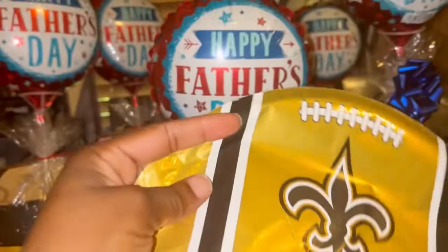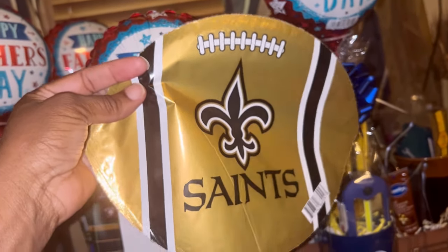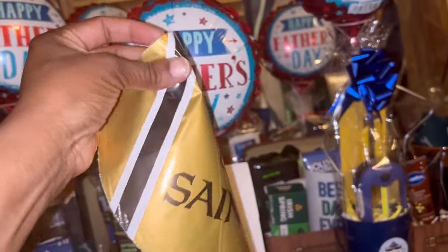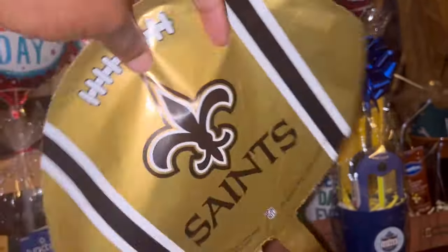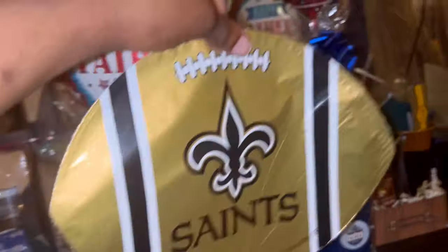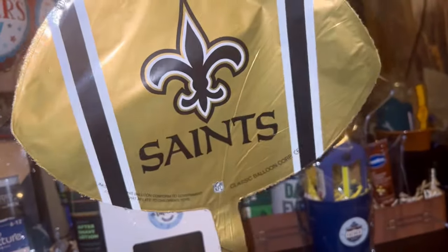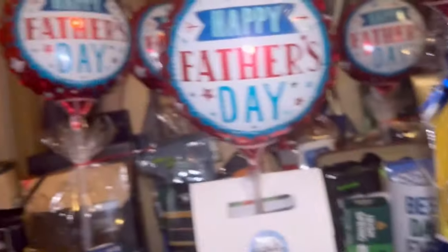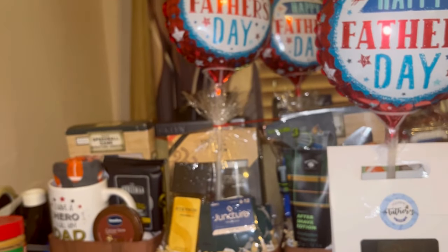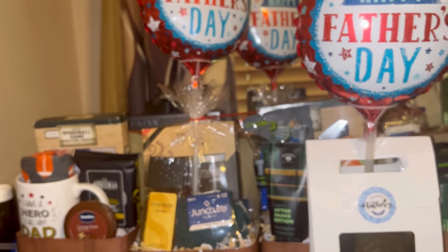Look what I found! I found these balloons I bought from Bargain Balloons about two years ago in my stockpile. I have those Saints cups, so I'm going to blow these up and make some little Saints cups for Father's Day. Those are going to be so cute — I totally forgot I had those balloons until I started working on these concepts.